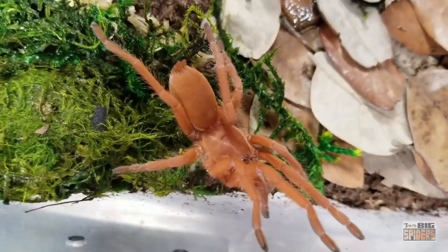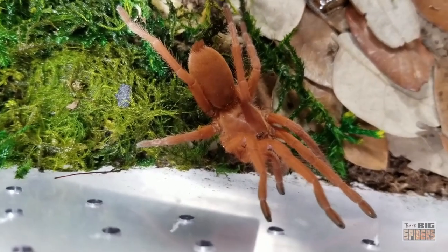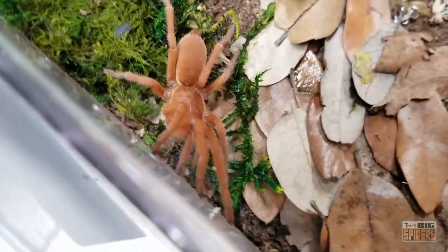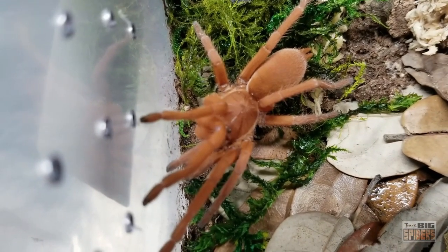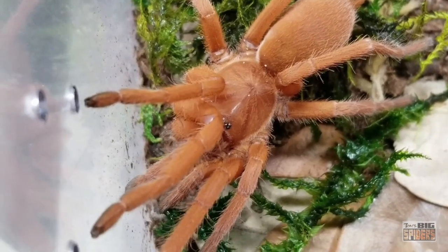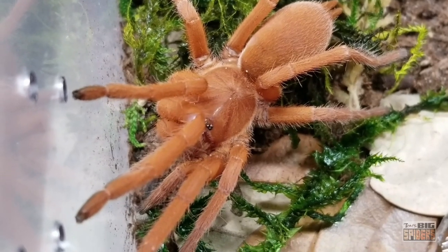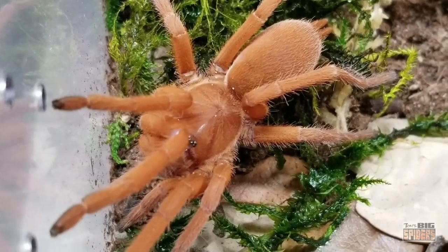Easily one of my favorite spiders. Full disclosure - I originally had more of the New Zealand sphagnum moss. I had set this enclosure up a while ago, and I switched it to the green because I was really hoping to get a shot of her on the green. And there she is - just beautiful. I will say, as they get older, that orange gets less intense. It'll be fairly intense right after a molt, but my older female - it was definitely an orange hue, but it was starting to kind of tan out a bit.